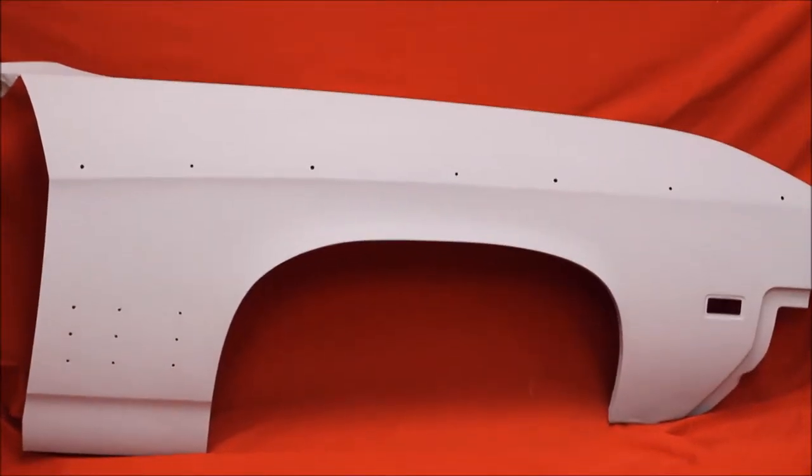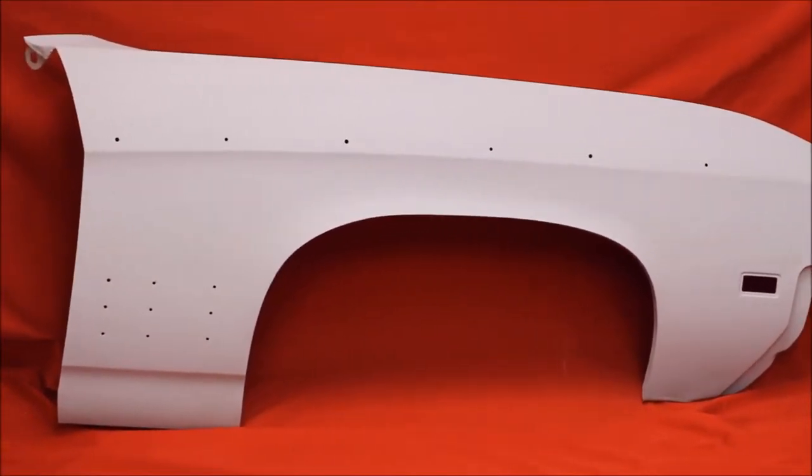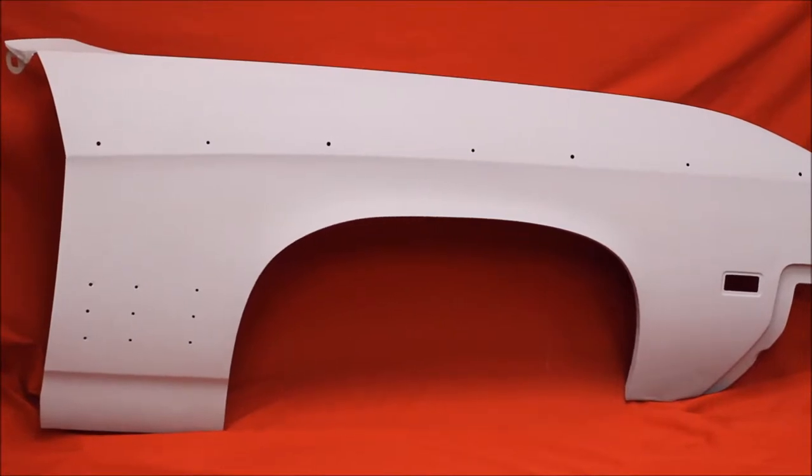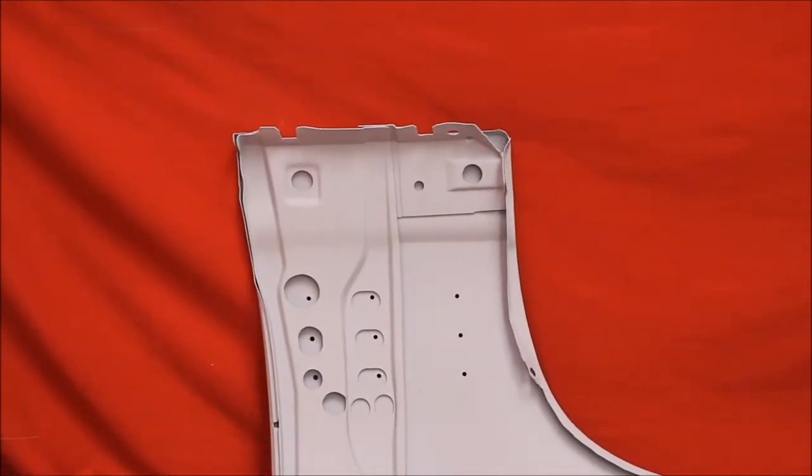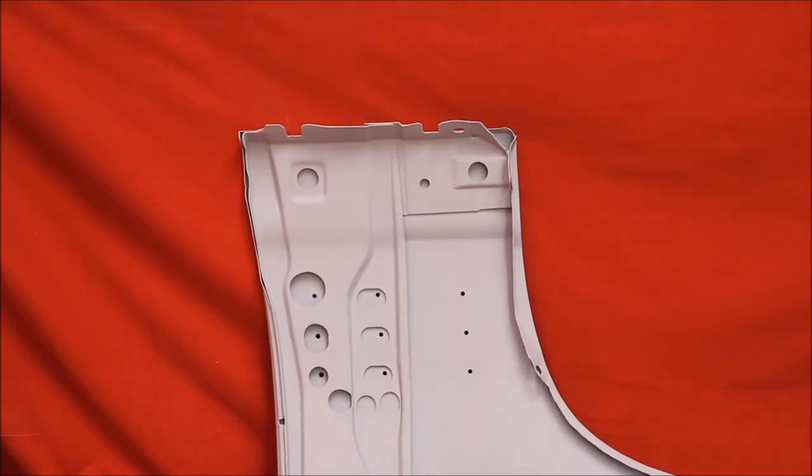You sure ain't going to find any rust free fenders like this on the internet or eBay. There's a bead blasted rust free 68-69 Skylark fender. Like all of our hundreds and hundreds of fenders, they're all bead blasted rust free.